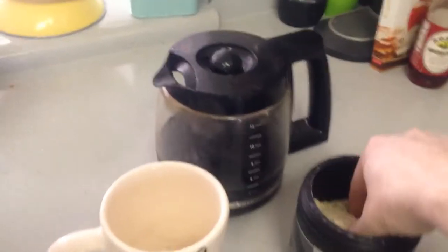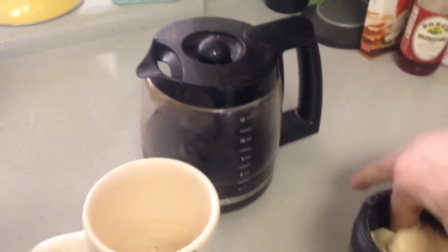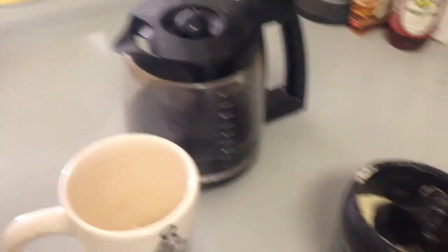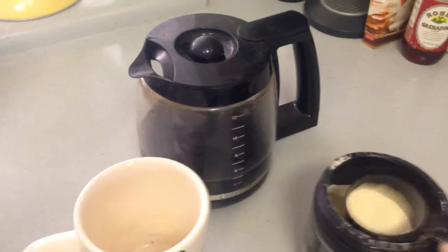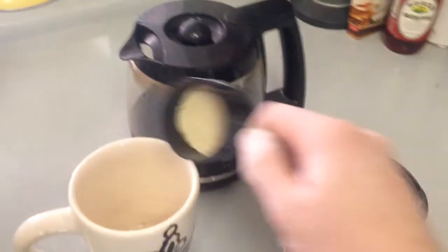Here's how it works. Go ahead and reach in here, grab yourself the scooper. It's always buried — that's what it does. Cinnamon swirl fans — oh my god, can you smell that? So good. Don't do a full scoop, it's a little bit too much. We go about half scoop here, which is about 12 and a half grams of protein. Boom, baby.